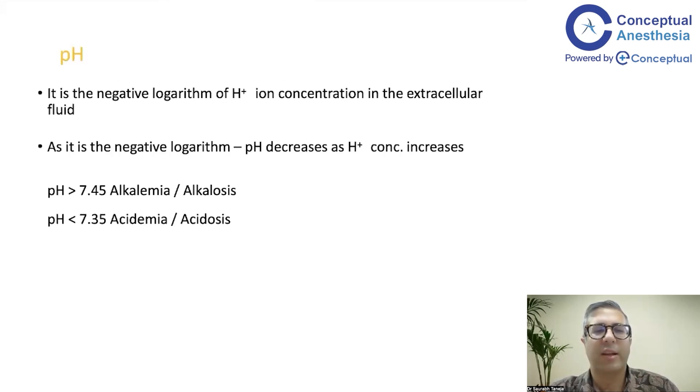pH is the negative logarithm of hydrogen ion concentration in the extracellular fluid. As hydrogen ion concentration increases, pH decreases — that is why it is a negative logarithm and a negative correlation.